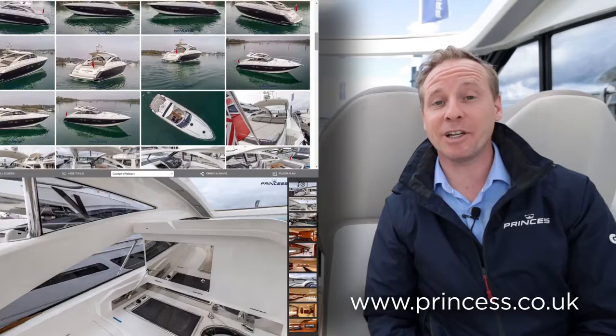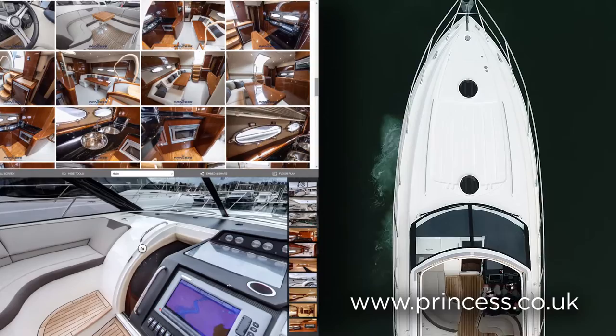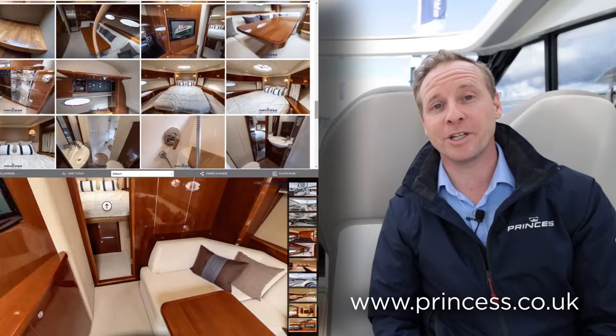Thank you for joining me today on the V45 No Stress. She is a lovely example of a popular model — a one-owner-from-new boat, diligently looked after, and it really shows. If you'd like to find out more, please visit our website where you'll find a virtual tour, a full suite of photos, and the price on this UK VAT-paid vessel, which is ready for the summer's cruising.